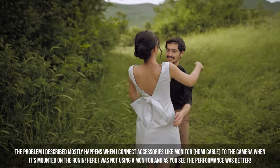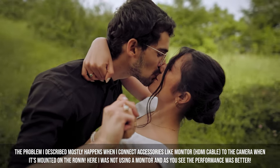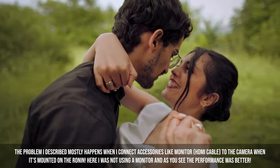I'm not saying this is a major issue — it works perfectly fine and gives great stabilization — but sometimes when spinning around subjects I got this problem. I don't know if it was specific to my gimbal or if other DJI Ronin S units have this problem too. Let me know in the comments if you have this gimbal.